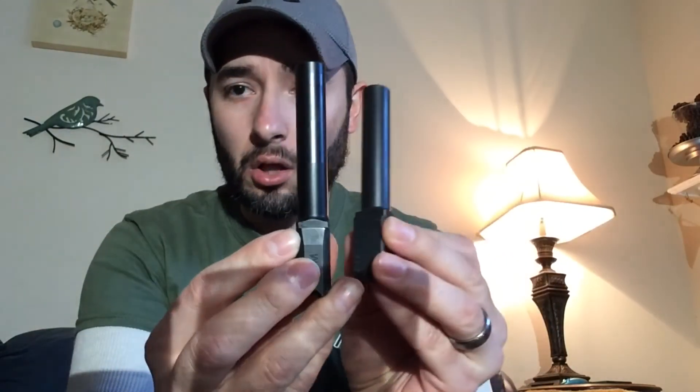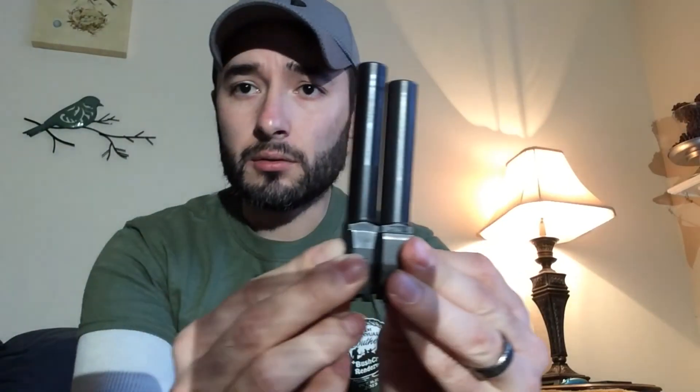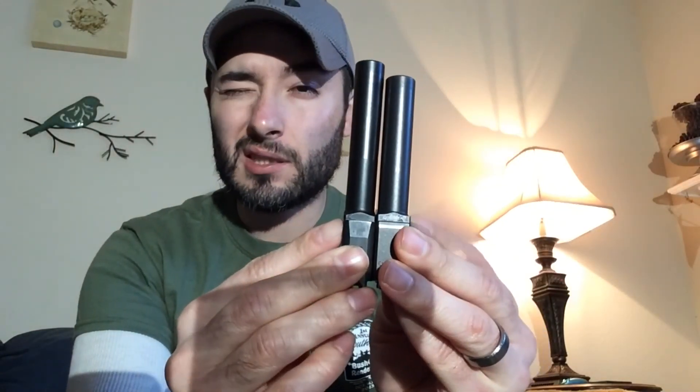As far as putting them together, they both go together pretty much identically. Let's compare barrels real quick — here's the Smith & Wesson and here's the Glock 19. Slightly longer barrel on the M&P; I think this is a 4.25-inch barrel and the Glock is about a 4-inch barrel — don't quote me on that. The rifling is a little bit different, but they're both very accurate pistols.